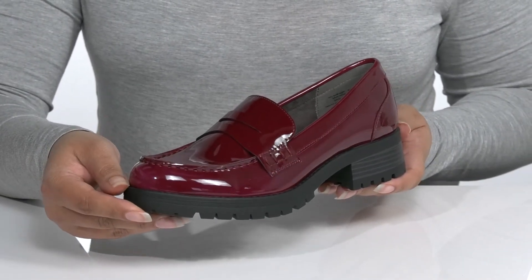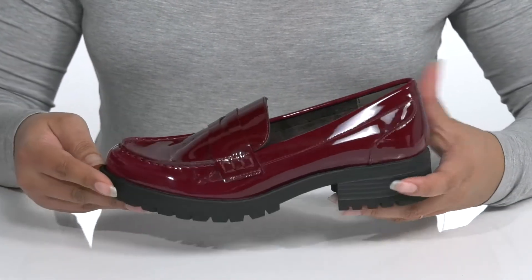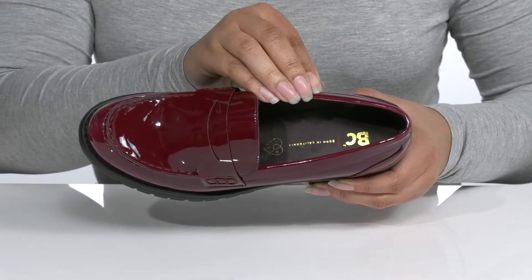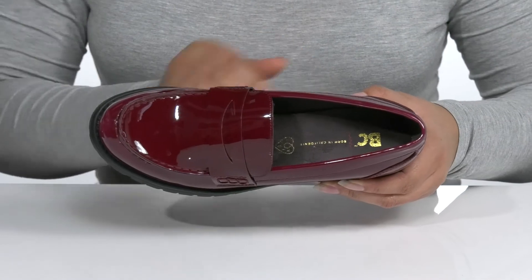These will look great with some skinny jeans and a nice flowy blouse. Inside there is a fabric lining with a lightly cushioned footbed for comfort, and the logo is printed at the heel.